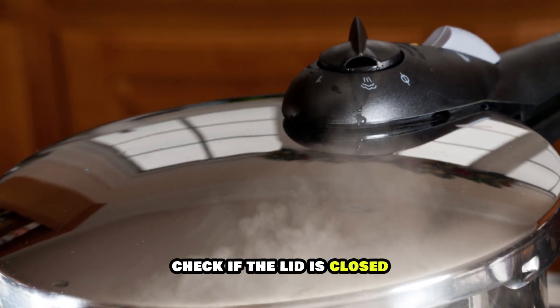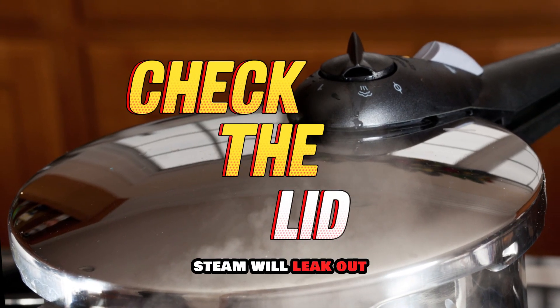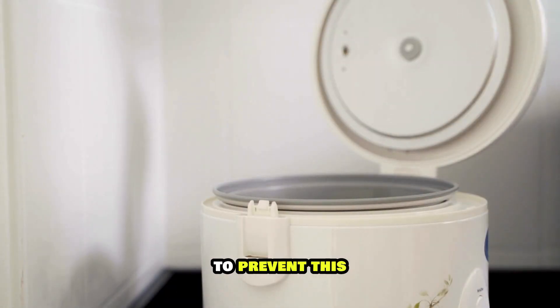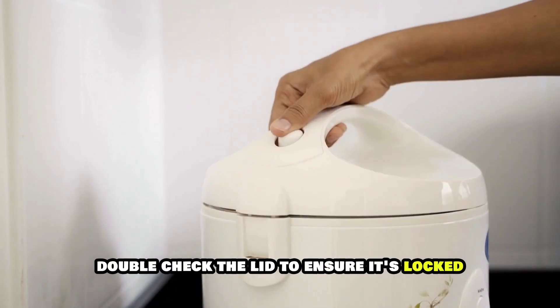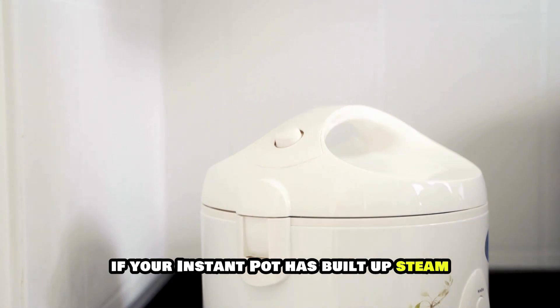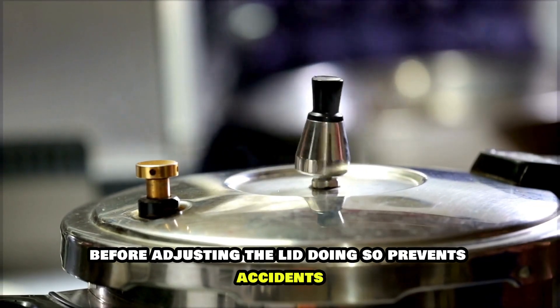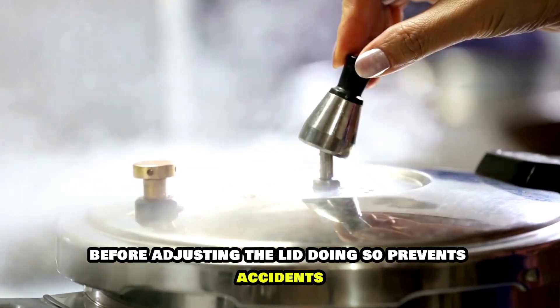Check if the lid is closed. Steam will leak out if you don't close the seal properly. To prevent this, double-check the lid to ensure it's locked. If your Instant Pot has built-up steam, let it escape through the valve before adjusting the lid. Doing so prevents accidents.